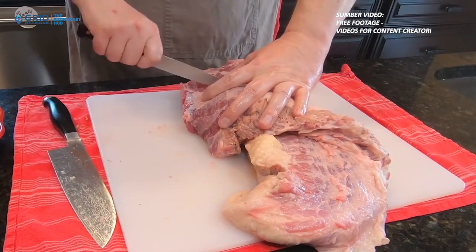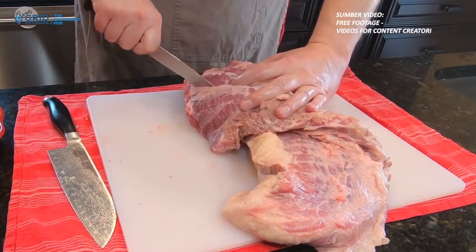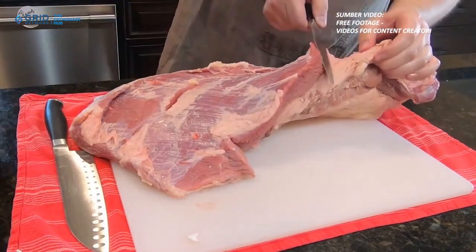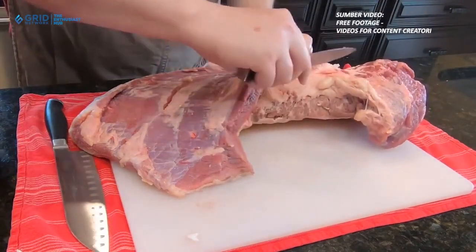2. Pilihlah daging dengan bijak. Saat memilih daging kurban, pilihlah bagian daging yang rendah lemak seperti daging tanpa lemak atau bagian daging dengan lemak yang sedikit. Hindari bagian daging yang mengandung lemak yang terlihat berlebihan atau bagian yang terlihat berminyak.